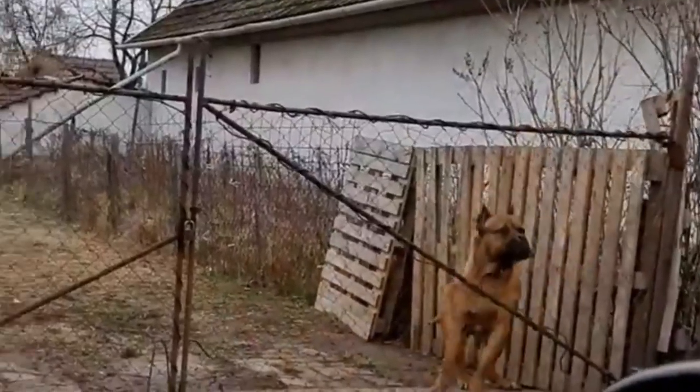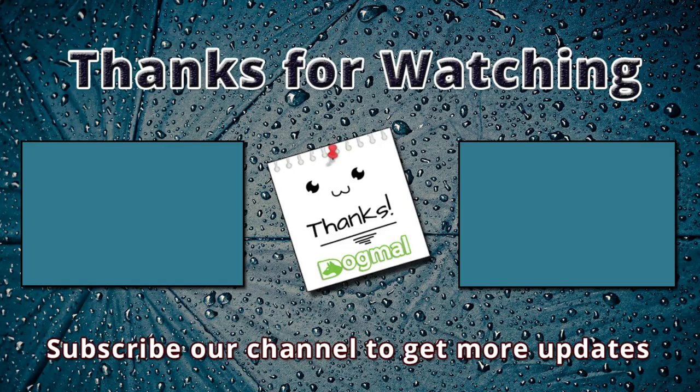If I missed any information, let me know by commenting below. Thanks for watching this video. You are invited to watch more videos and subscribe to our channel for more updates. Thank you.